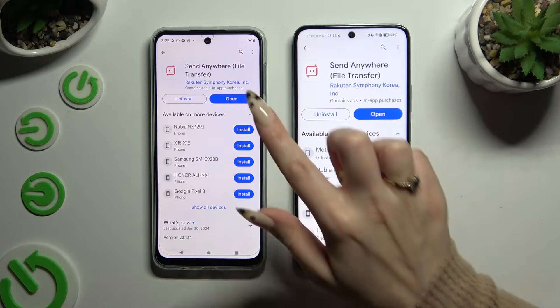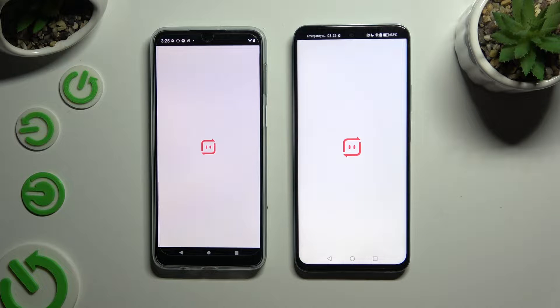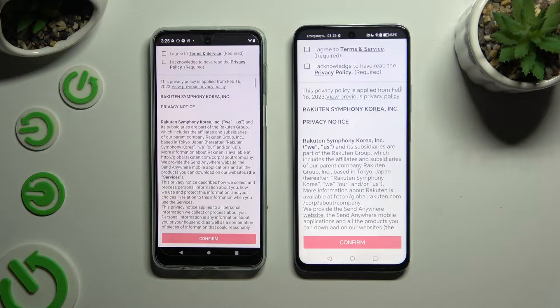When it's ready, open it. Now to set it up, click on the same options in both apps.